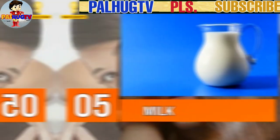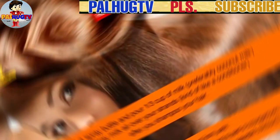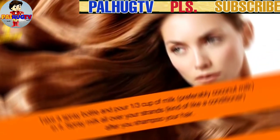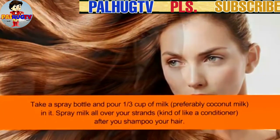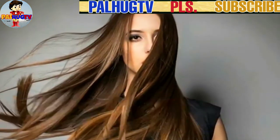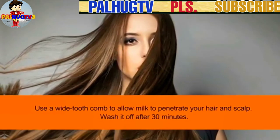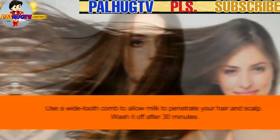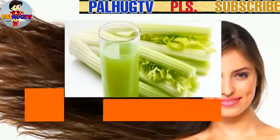Leave this mixture on your hair and let it dry naturally. Number 5: Milk. Take a spray bottle and pour one-third cup of milk — preferably coconut milk — into it. Spray milk all over your strands like a conditioner after you shampoo your hair. Use a wide-tooth comb to allow the milk to penetrate your hair and scalp, then wash it off after 30 minutes.